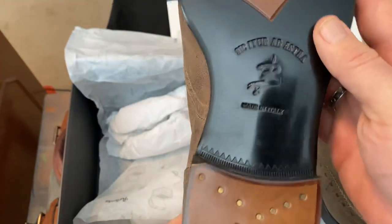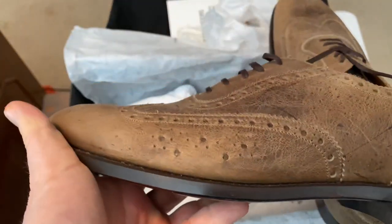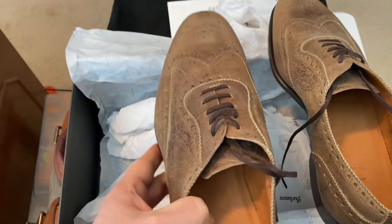And then again their sole. Pretty cool shoes — I'm looking forward to wearing them. This is Wisconsin Shoe Guy and I'm out.